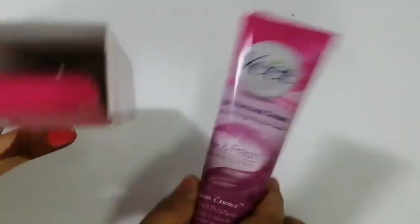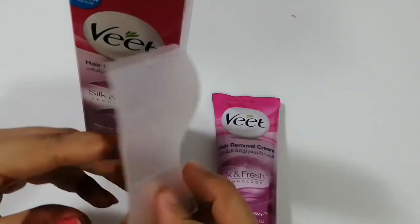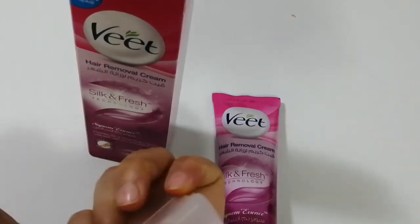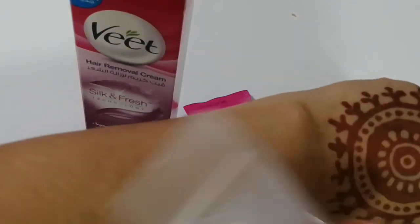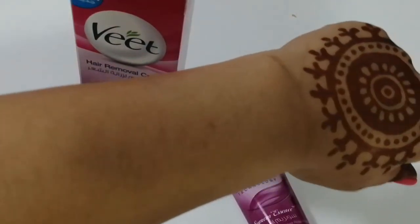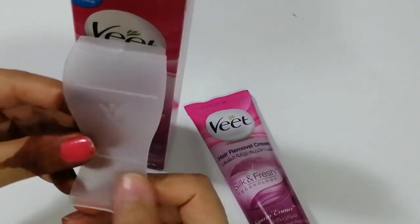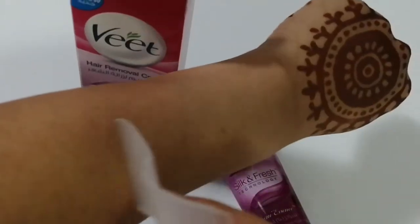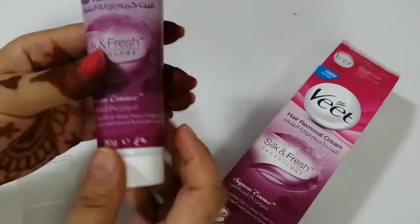This is how the cream looks, and here is the spatula. With the back area of the spatula you can spread it wherever the hair are. Then you remove it like this and wash it off. Let's see.